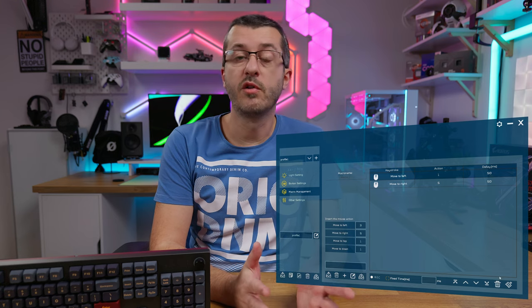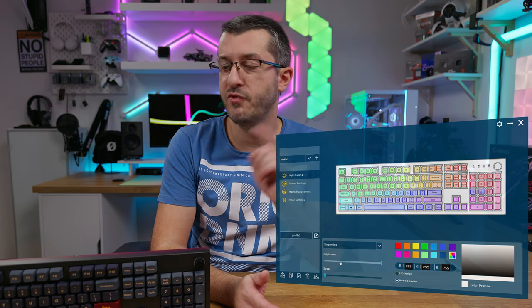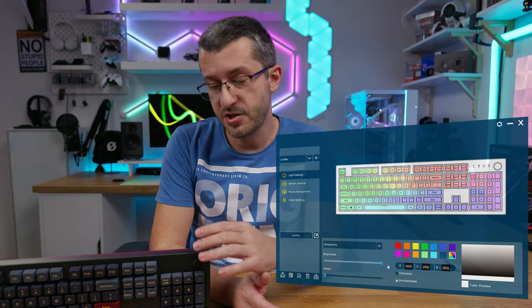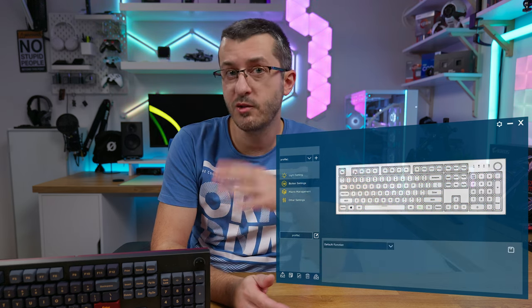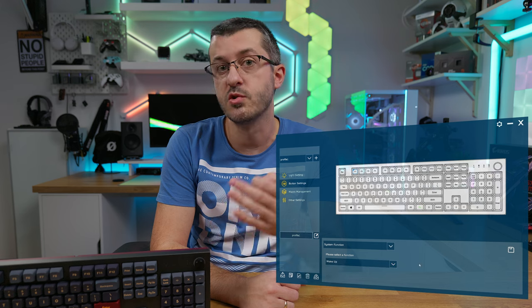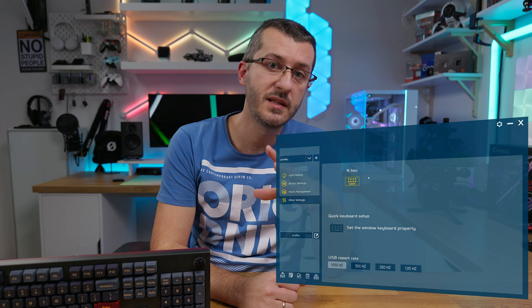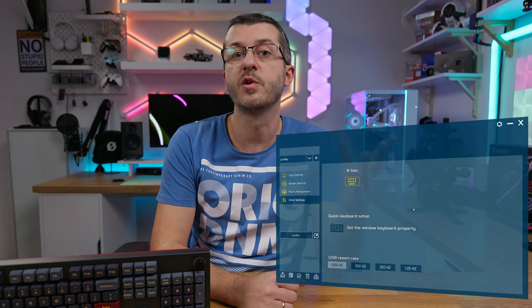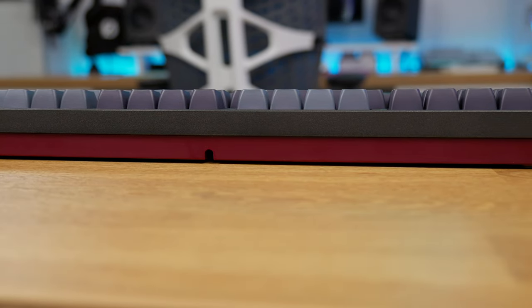The RGB can be set in the software as well, and you can also reprogram every key except the function key and the rotary knob. That's a missed feature — I would like to program the knob for specific video editing actions and have several profiles for various uses. I hope Montec implements this in a future software update. Apart from that, the only other con is the cable routing issue I already mentioned, which is easily fixable with an exacto knife.